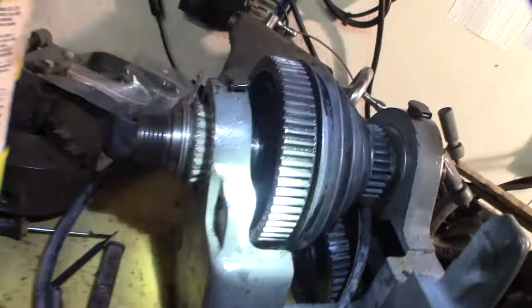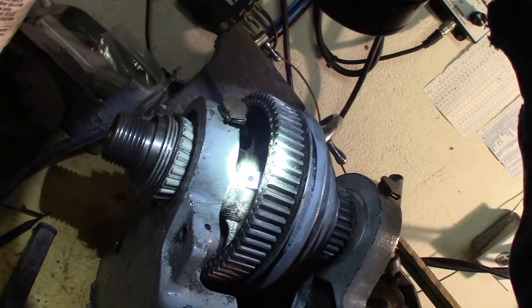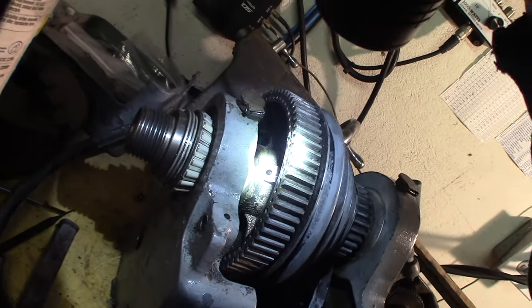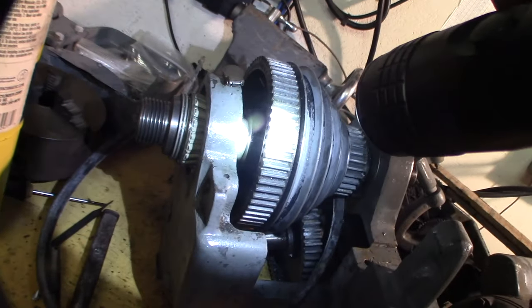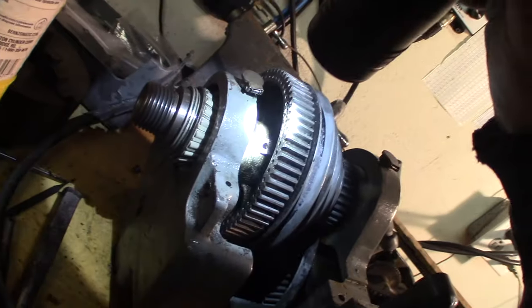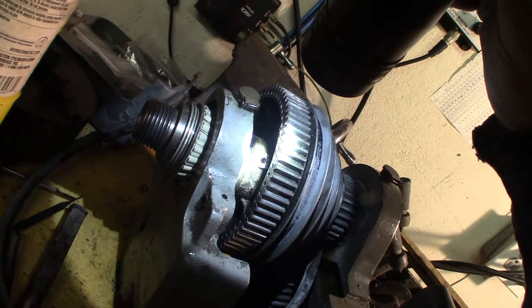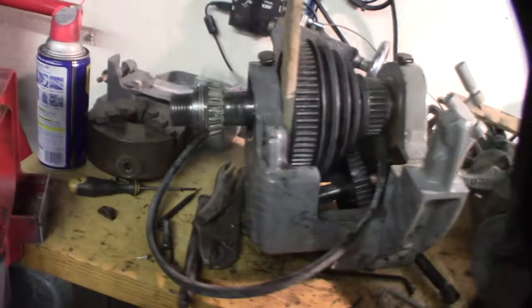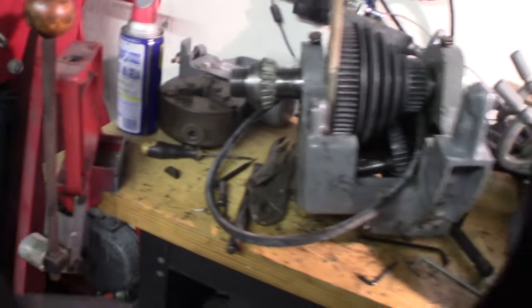The heat helped. You can see it looks like galling right there, with a set screw mark over there. It's got to be because someone over-tightened the set screw. I'm definitely going to have to polish that all out - you can see how it's dimpled the metal right there.